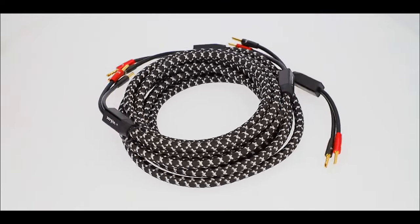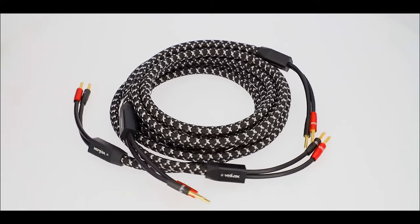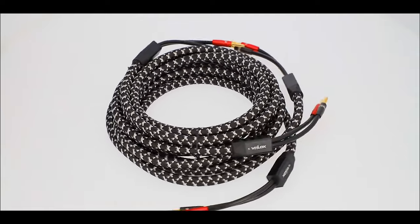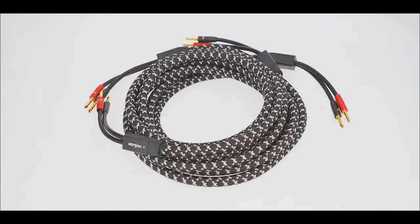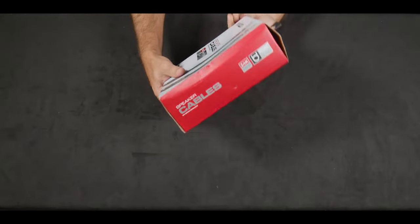Using only the finest materials in construction, these 12-gauge cables deliver the purest, undegraded sound possible to your speakers. They feature high-purity, oxygen-free copper with hundreds of tightly woven, solid-core conductors for excellent conductivity.